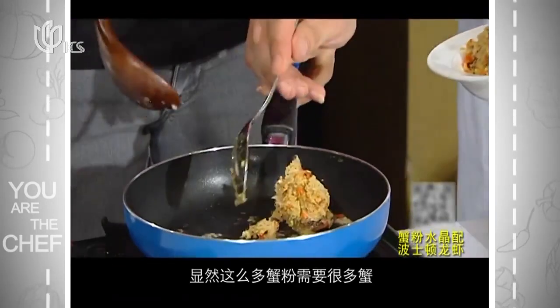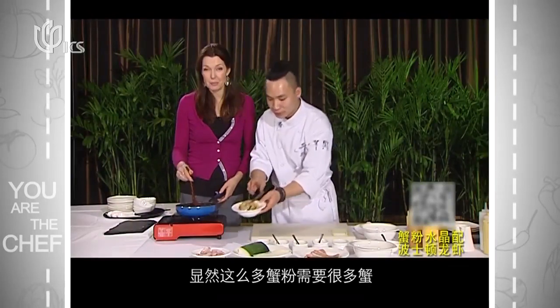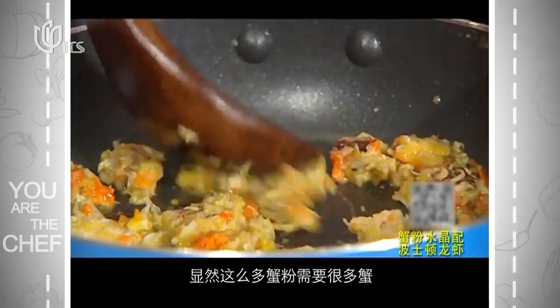Now we're going to put some fresh leaves in. This adds a little bit of flavor. Obviously if you're not buying it pre-prepared like this, you need to peel that. There are quite a few crabs needed to get this amount of crab meat.